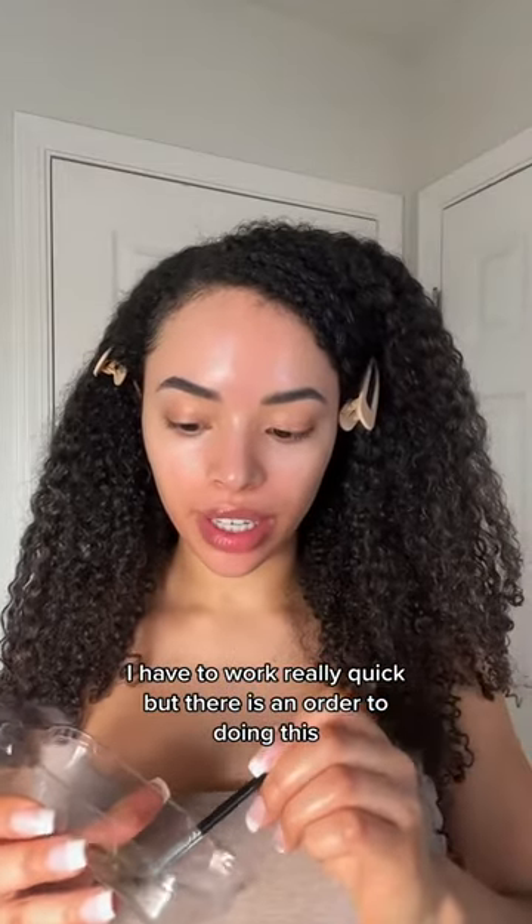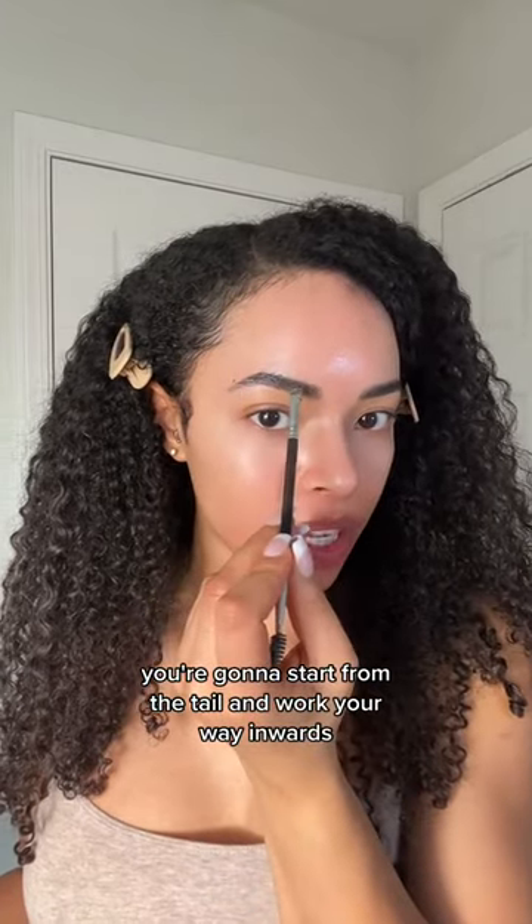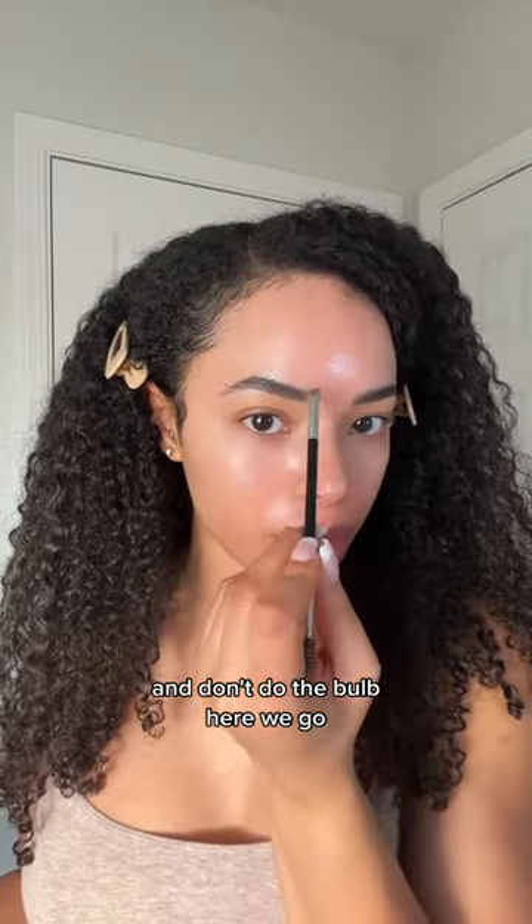I have to work really quick, but there is an order to doing this. You're going to start from the tail and work your way inwards, and don't do the bowl. Here we go.